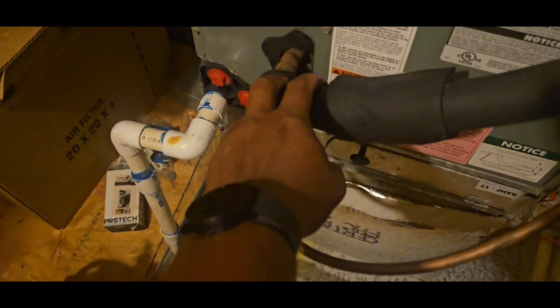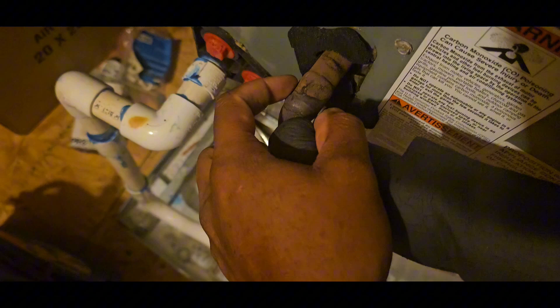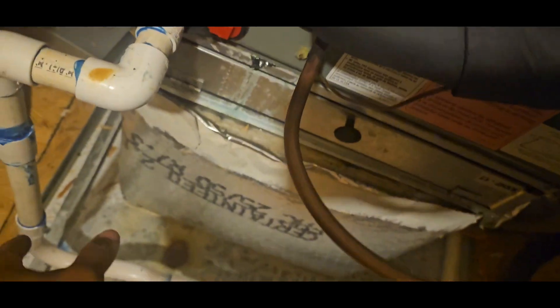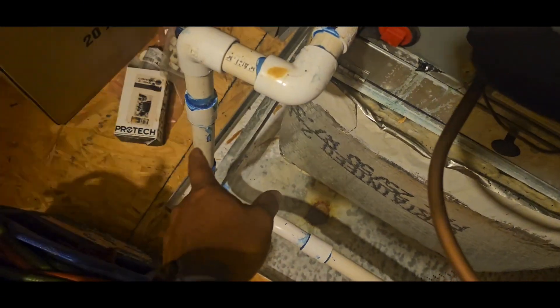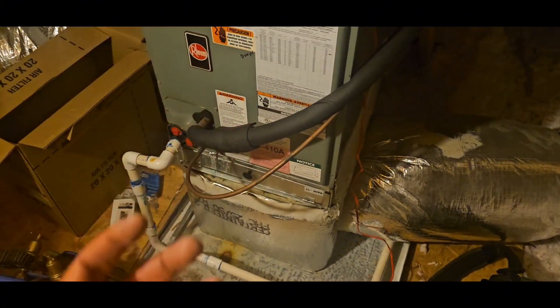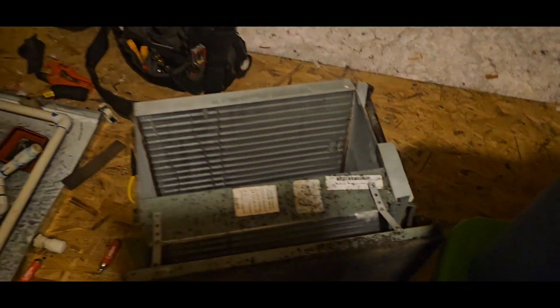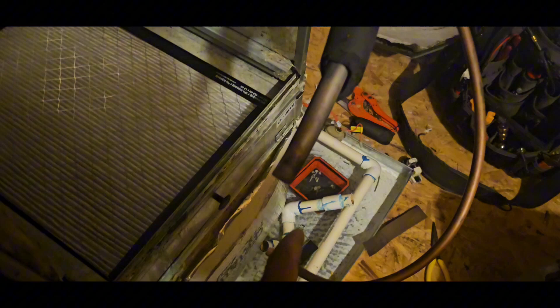I think I'm going to unsweat that so we can just pop this out and put it back on. I'll cut this back about here, cut the PVC about here, spin that all out, and we should be good to go. At least removing this shouldn't take too long.